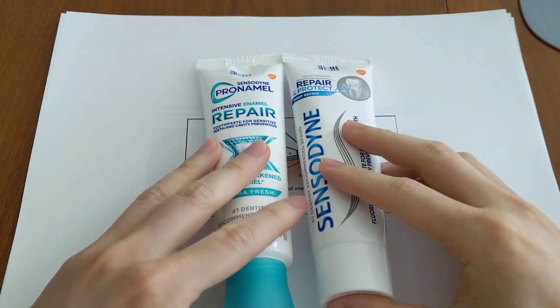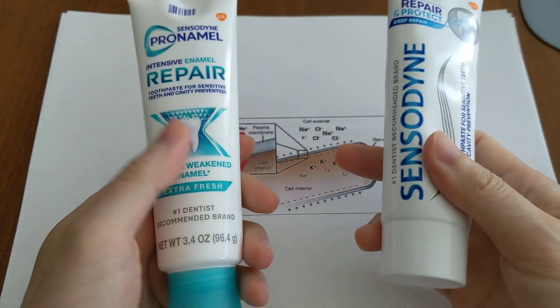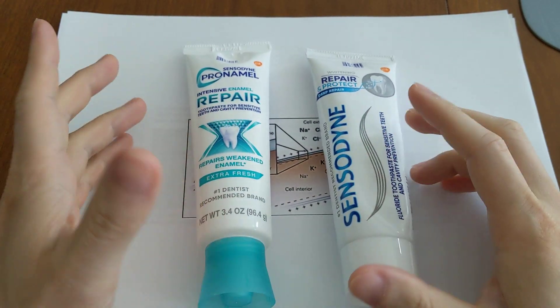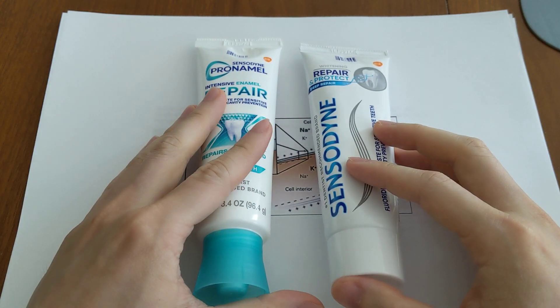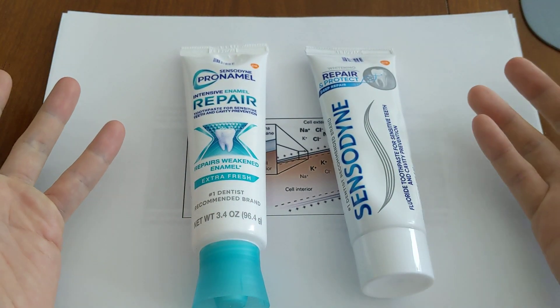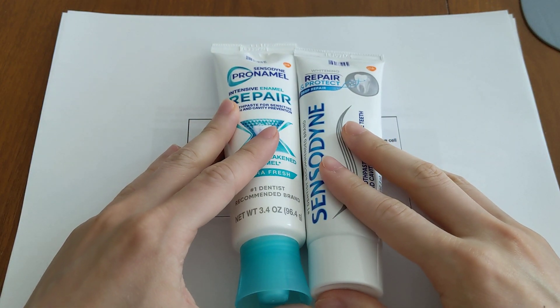Isn't that really interesting? You have two different desensitizers, but they will never mix them together. I've actually emailed Sensodyne about this before and asked why they don't combine them. They kept giving me generic responses, explaining how each desensitizer works. They actually work differently, but Sensodyne will not combine them.